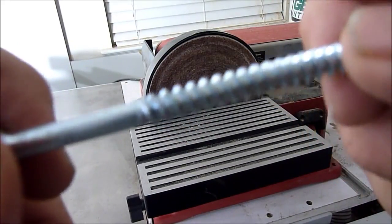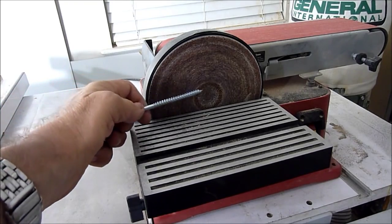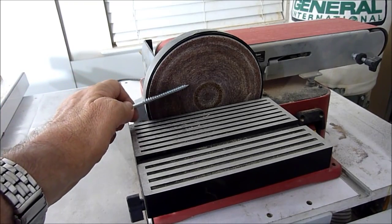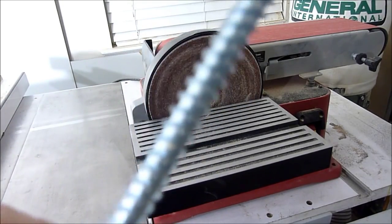To start off, I'll take this screw and put it on the sander. I'll sand one side and another side and it'll give it some teeth.